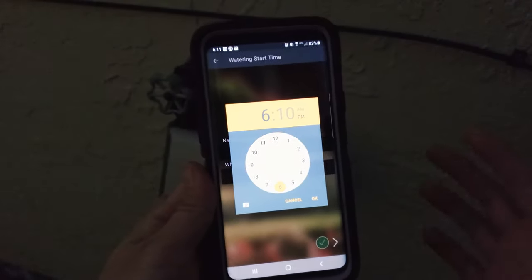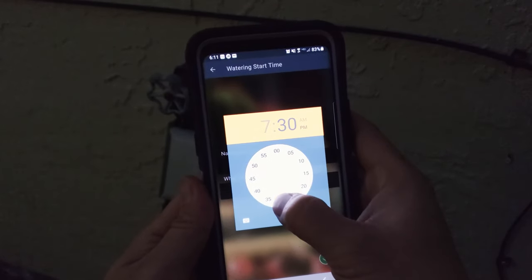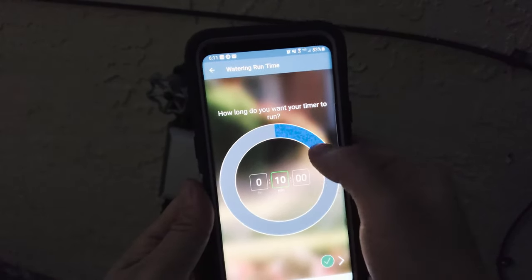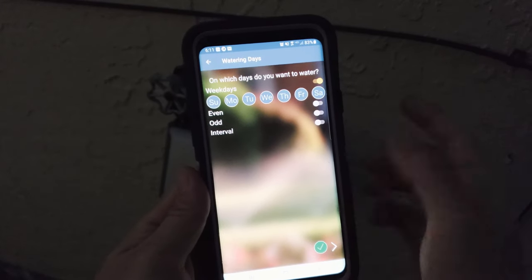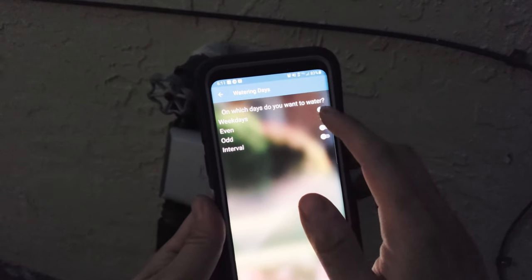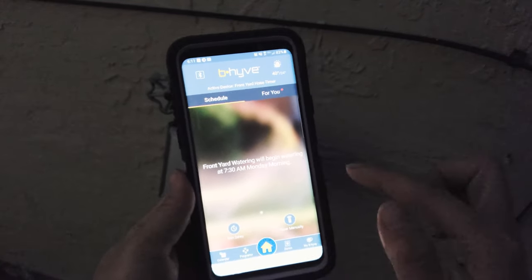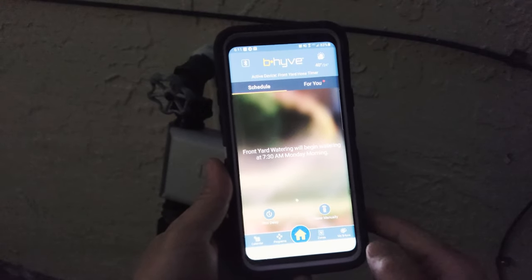You can already start customizing the watering schedules right away. I set it for 7:30 in the morning for 10 minutes, and you can select which days to water — fully customizable. You can set it for every other day, all days, skip days, whatever you prefer. There's also the option to water manually or set a rain delay, which is a nice feature.